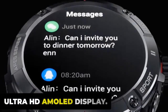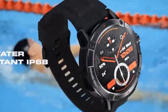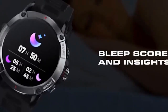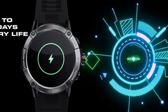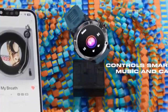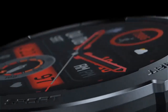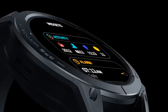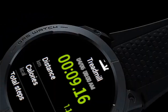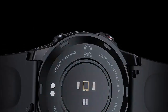Ultra HD AMOLED Display. Experience brilliance on your wrist with the Zeblaze Stratos 3. Its 1.43-inch Ultra HD AMOLED display packs 466x466 pixels and a brightness of up to 1,000 nits, offering crystal clear visuals. The watch promises durability and convenience, supported by an always-on feature and protected by Corning Gorilla Glass. With over 150 plus watch faces to choose from, you can change the watch face to match your outfit or mood.